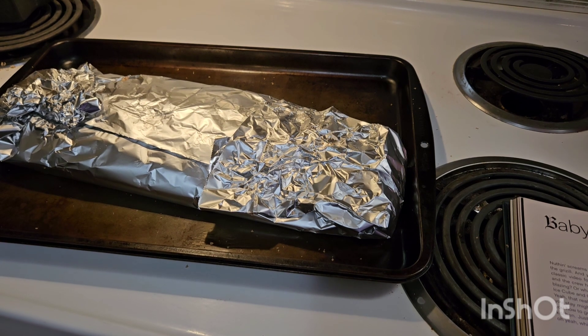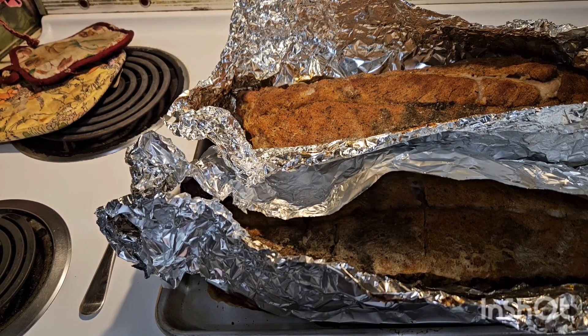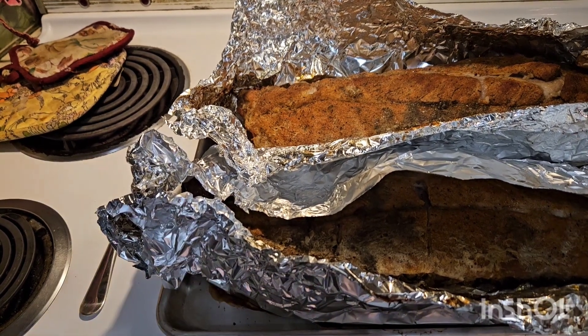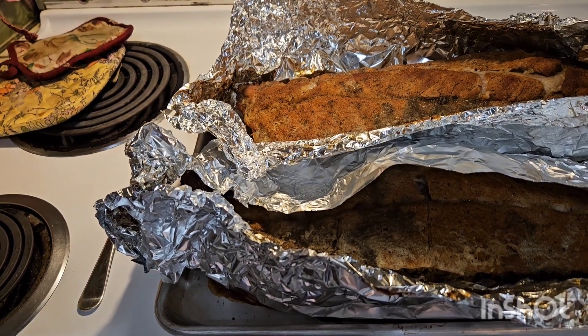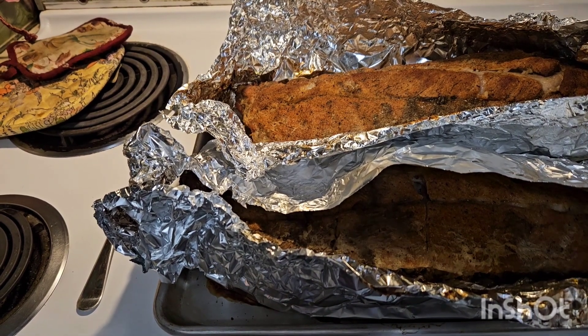Beginning at the one-and-a-half-hour mark, you're going to check for doneness. Snoop Dogg says the meat is ready when it's tender and easy to pull away from the bone. We actually had to cook ours for about two to two and a half hours. Then Snoop says to place the broiler on, and smother it in a good rich thick sauce.